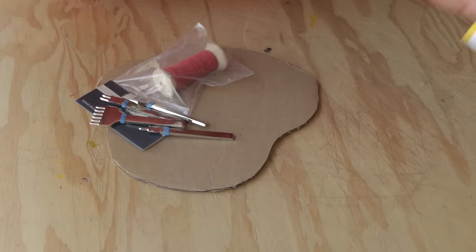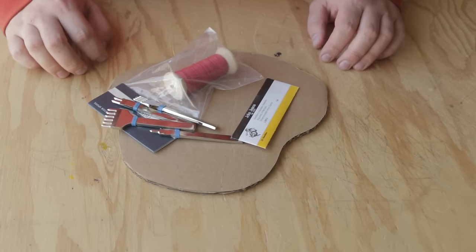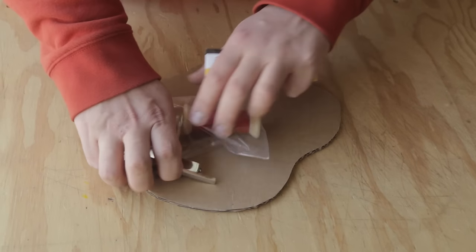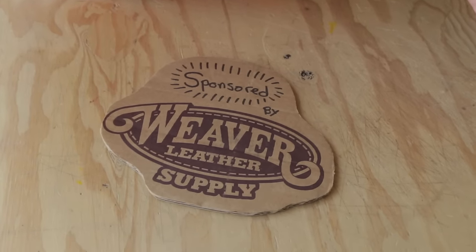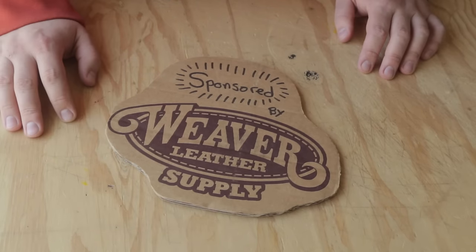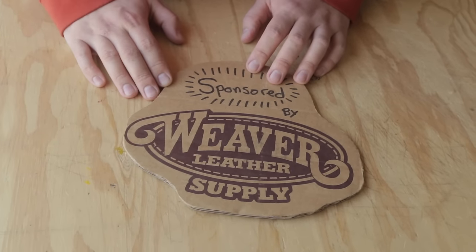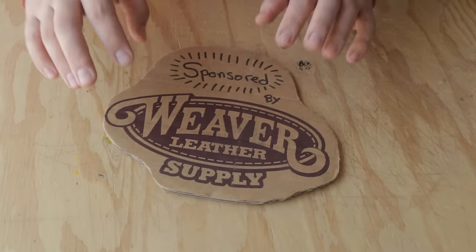Hey everybody, so today we're finally going to do a little 'how to get started in leatherwork' video. There are a lot of them online, but we're going to do it a little differently. First, sponsored by Weaver Leathercraft, as always. You can go to their website — Chuck has done hundreds of videos on anything you need to know in leatherwork, and they have a bunch of free patterns we designed, so you don't need to pay for any lessons when you're getting started.